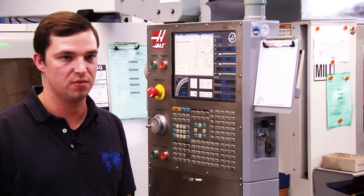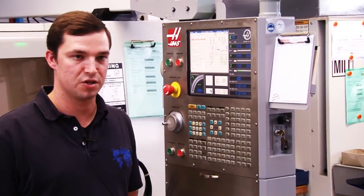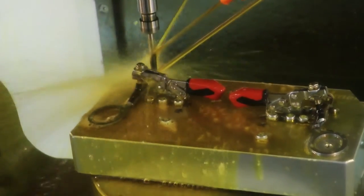Now the post processor has translated the CNC program in the machine code. The machine can assimilate the program right away. Last but not least, the program is getting uploaded and the milling can be started.